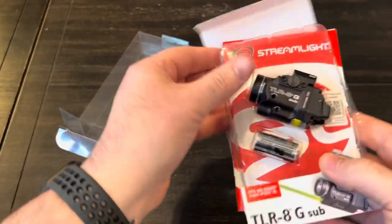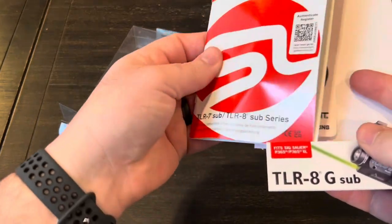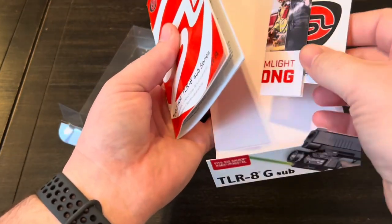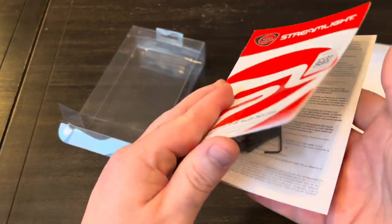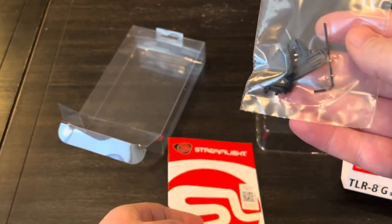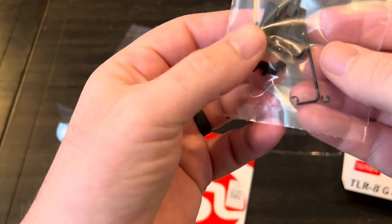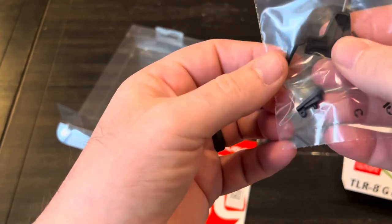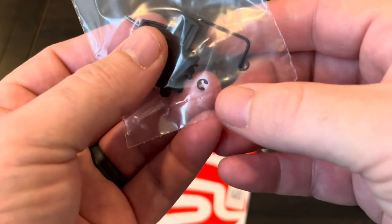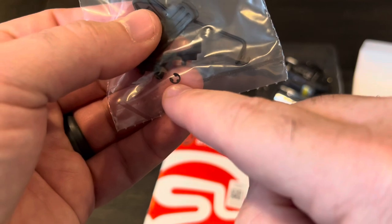All right, so obviously we got the light and a battery, some literature, a sticker, a manual, and some keys. The other switches are in here too, so you can have high or low switches. You can see those down in there. There's also a little piece that's important to be able to lock it to your rail.